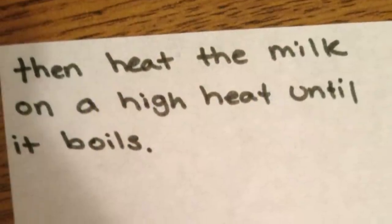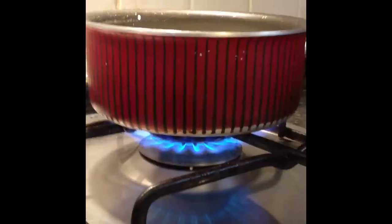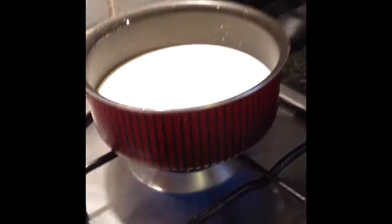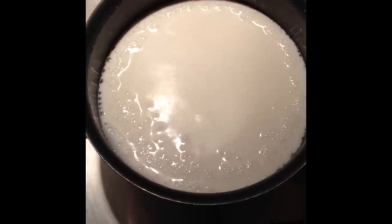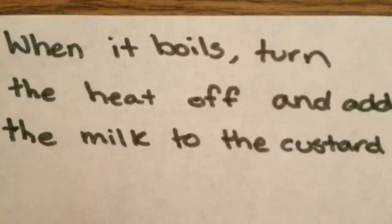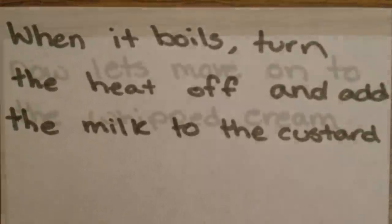Add 2 tablespoons of sugar. Then heat the milk on a high heat until it boils. When it boils, turn the heat off and add the milk to the custard.